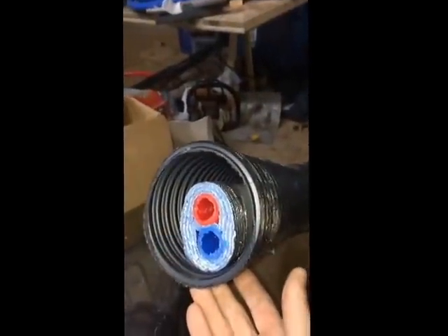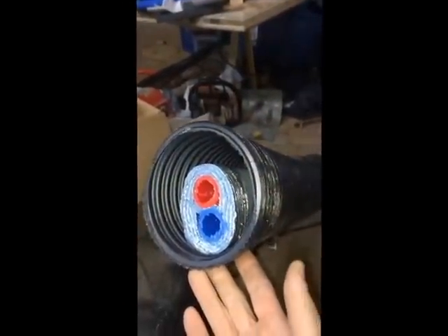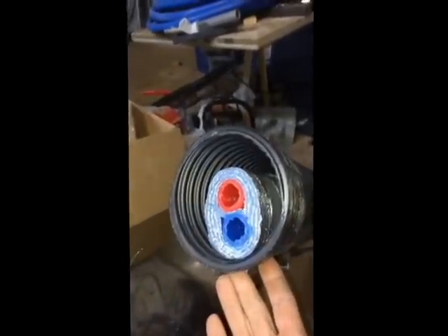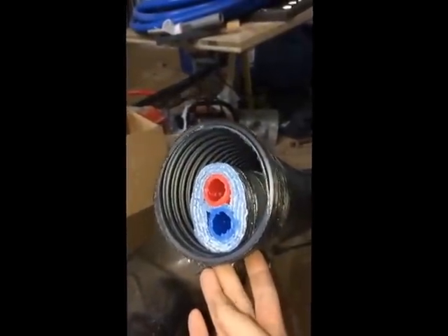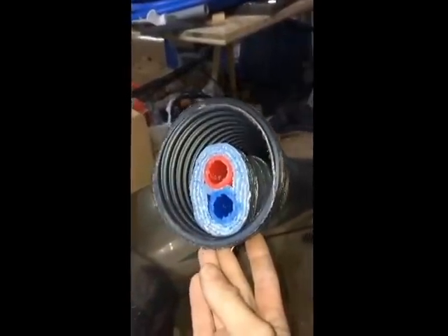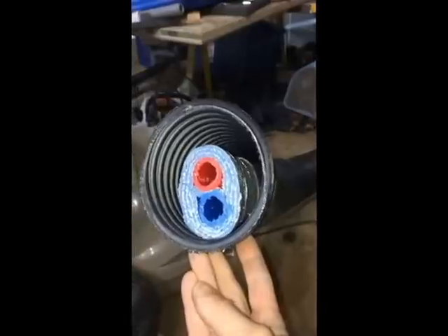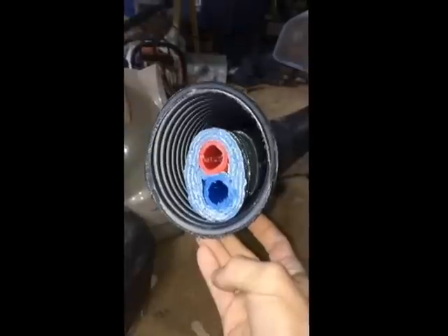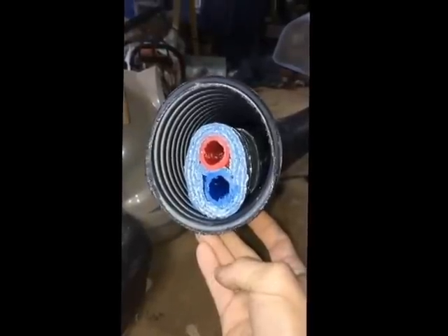This is what the insulated one-inch PEX looks like — this is what they call a three-wrap. You can get it more insulated, but my runs weren't very long, so I chose a little less insulation to save some money. So far for my purposes I think it's working, but it hasn't been very cold out yet this year, so when it gets really cold we'll find out how much heat I'm losing through the PEX.